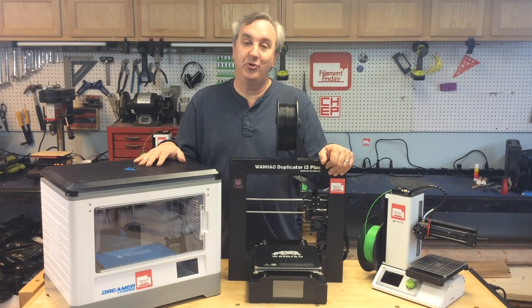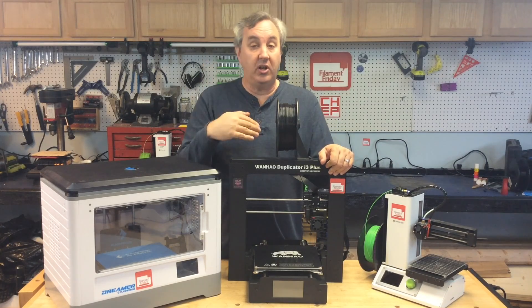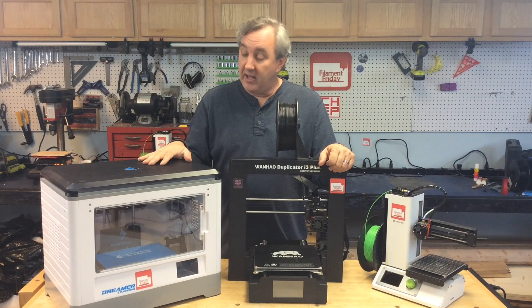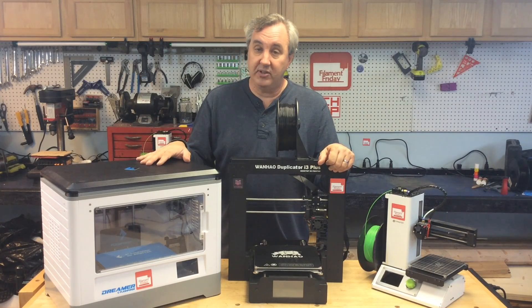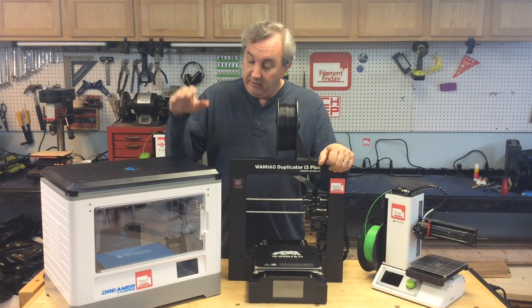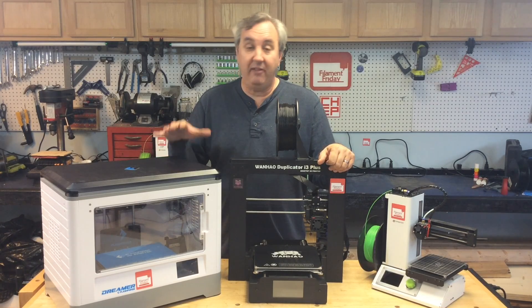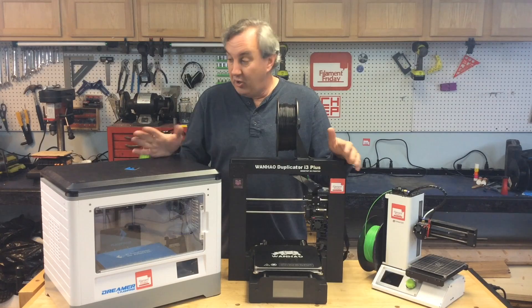And then we have the $1,100 Flashforge Dreamer. Now this is outside my budget — I have a budget of $500 and under for buying printers. This was donated to my channel by an Amazon reseller and I'm so appreciative of it because I wouldn't have bought it myself. But now that I have it, I love it. It prints beautifully. The dual extruders I love. The fact it prints ABS without warping and splitting has been fantastic. The touchscreen — love it. It's just a great machine.